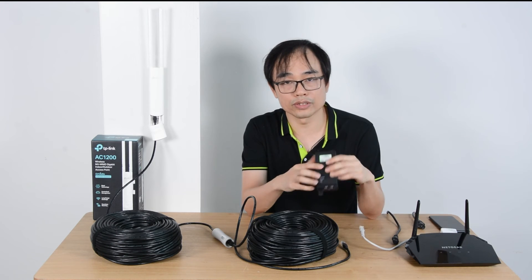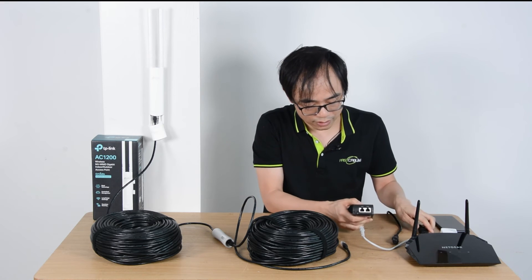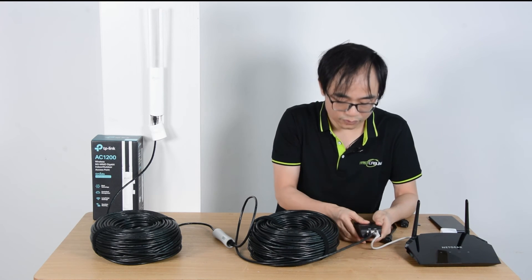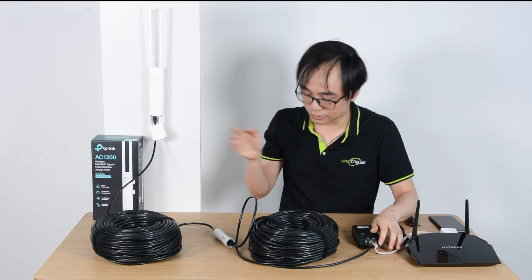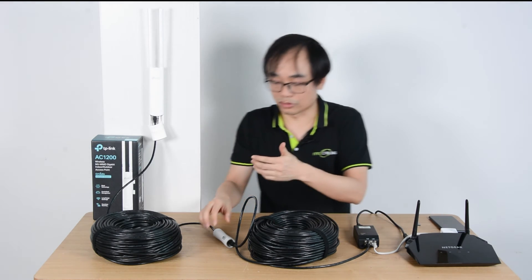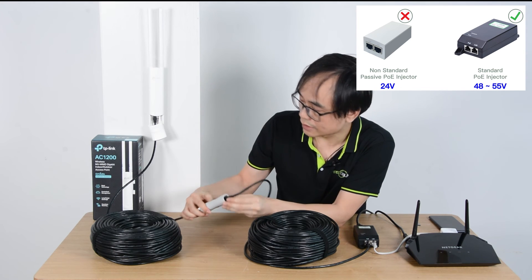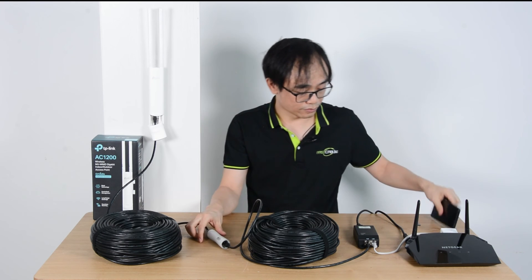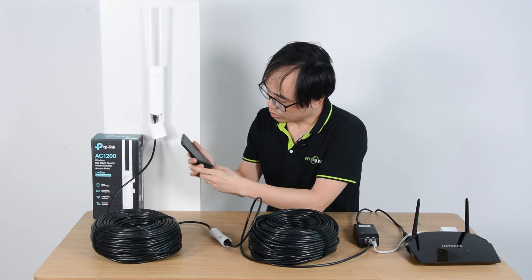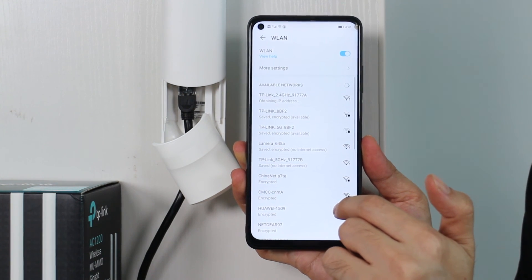We need to change to a standard PoE injector which uses DC 48 volts. Now let's connect the LAN cable for data from the router, and also the PoE cable going to the outdoor access point. Now we power up. We can see both power and data indicators are on. Checking the access point — now you can see there is Wi-Fi from the TP-Link outdoor access point. It's working.